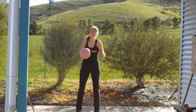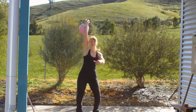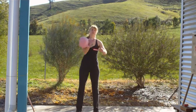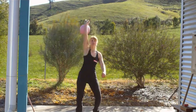So, simply clean and jerk. Back down, roll off, back to clean and jerk.